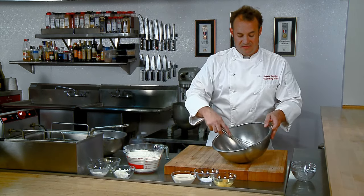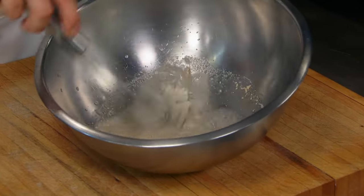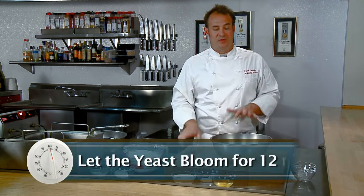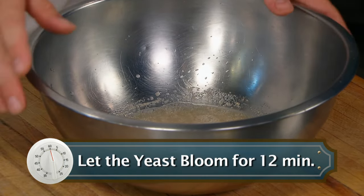We're going to whisk this all together and make sure that all the yeast dissolves in this bowl. The sugar helps activate the yeast. If you're making this recipe at home, you'd let this sit for 12 minutes. It's called letting the yeast bloom.